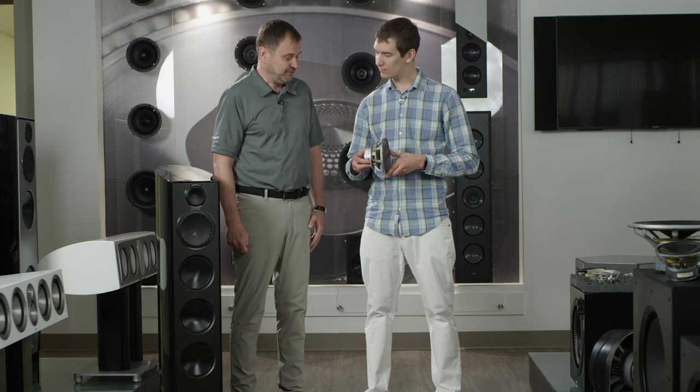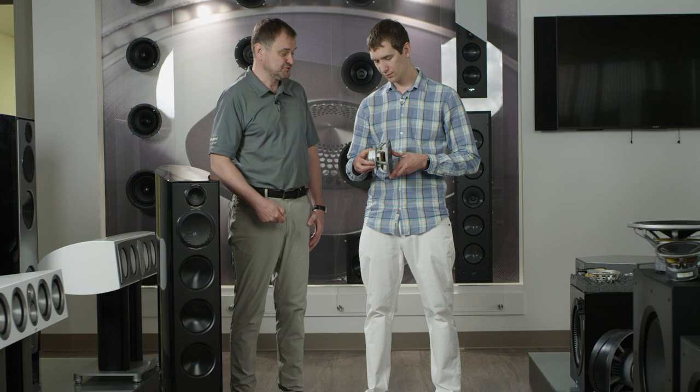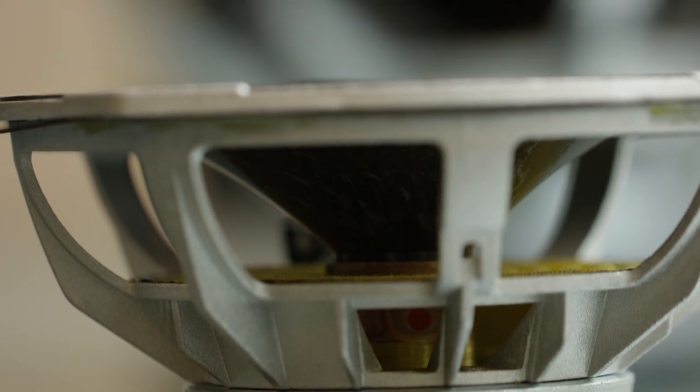And why does the voice coil move? The voice coil is placed inside a magnetic gap, and when the electric current runs through the coil, it creates a force and that force pushes the coil in either direction. So this being a mid-range driver, would the principle be the same for a tweeter and a woofer as well? Yes, it would be essentially the same regardless of driver type.